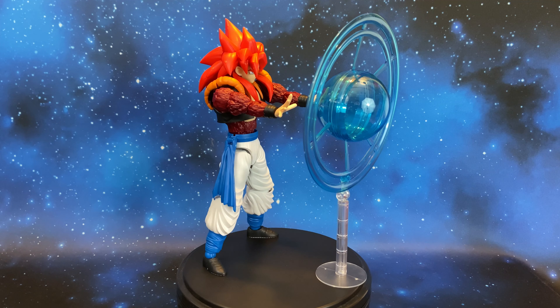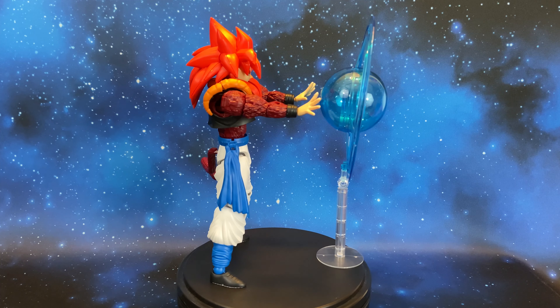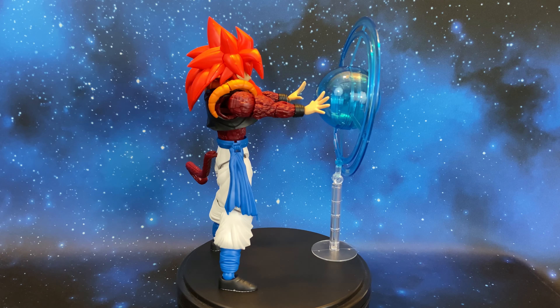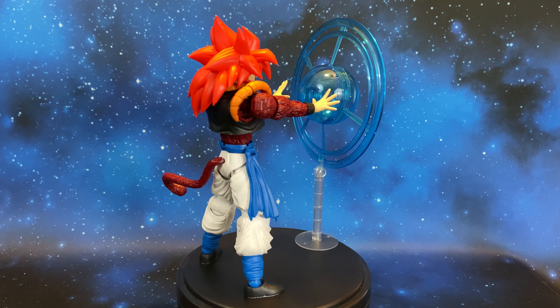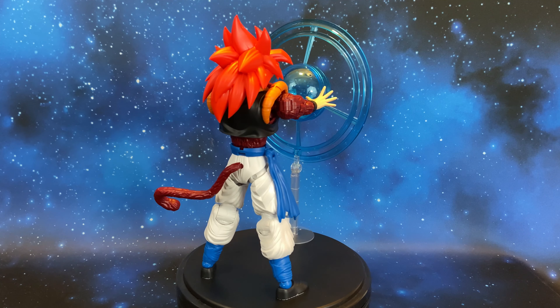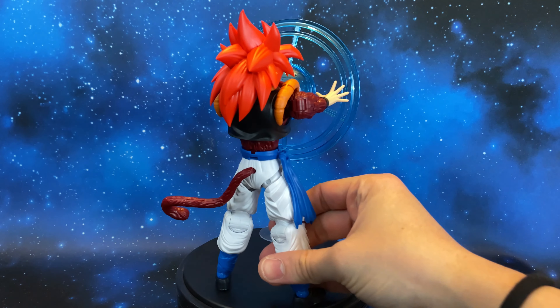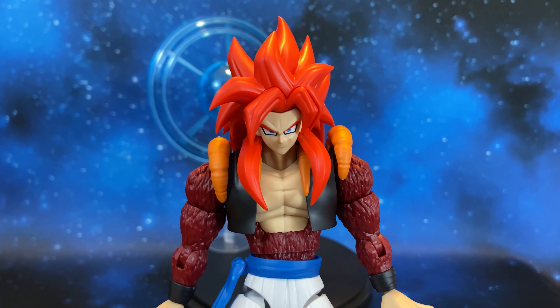I think this is a really really good piece — a great model kit by Bandai and a must-have for all Super Saiyan 4 Gogeta fans. Now it's your turn: let me know what you think about this model kit in the comments below, hit the like button, and don't forget to subscribe to my channel. Thanks for watching — see you next time guys!